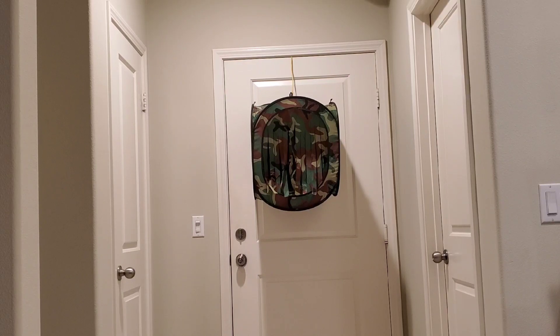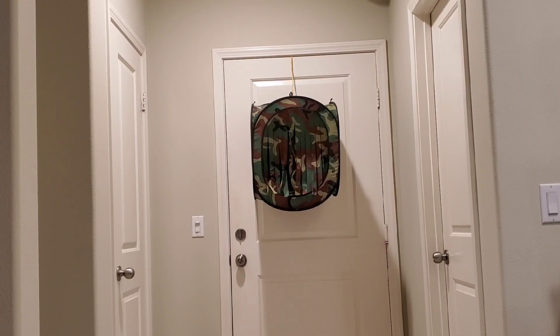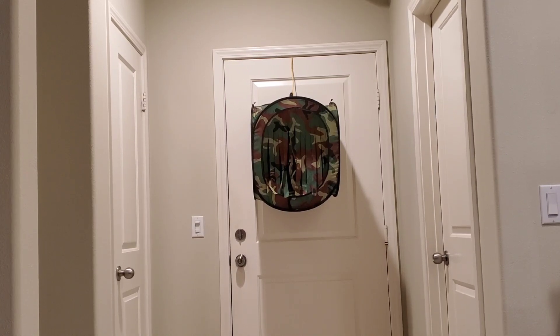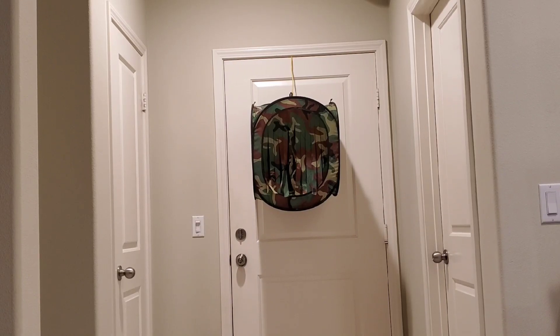I don't know if you guys saw that, but a few darts did spiral out of the front — probably because they are hitting the inside of that long barrel. I had a feeling that would happen.